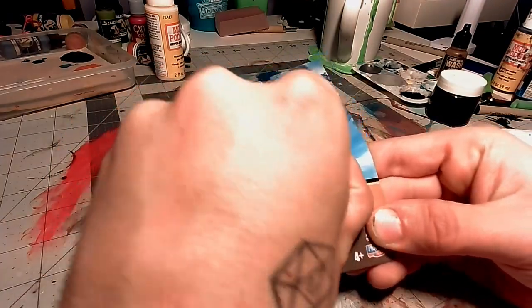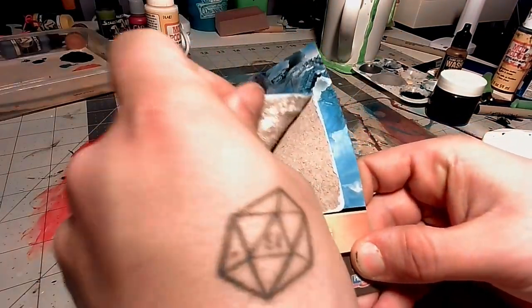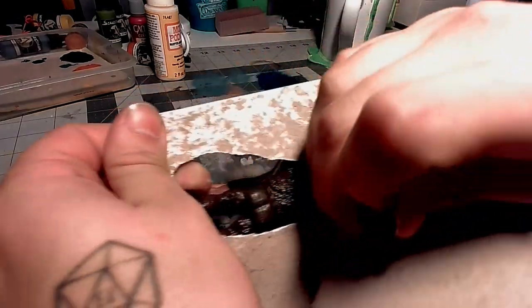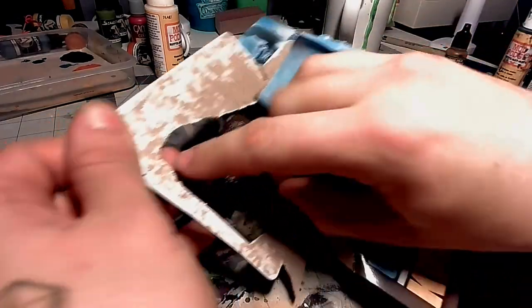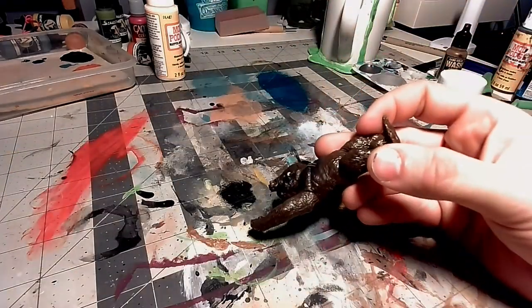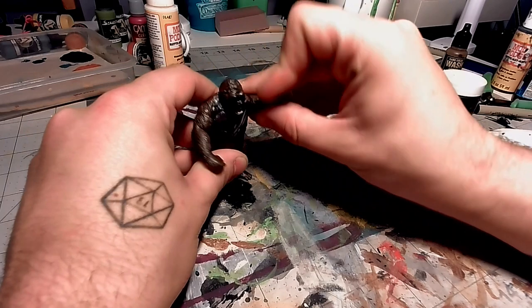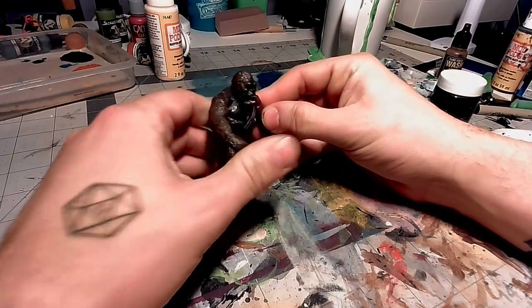First, I have to unwrap King Kong. Once I have King Kong out of the package, I'm going to check where all of his joints are, because I want to make sure that I know where I'm putting super glue to freeze all those joints. It seems like both arms move, and so does the head.